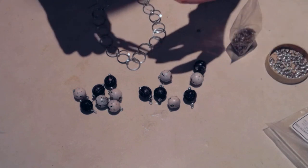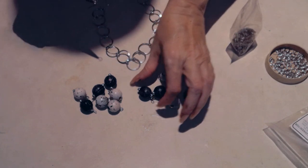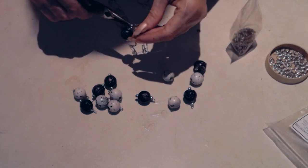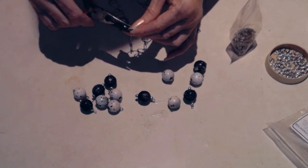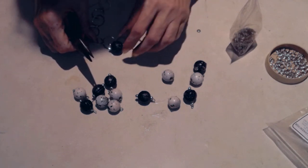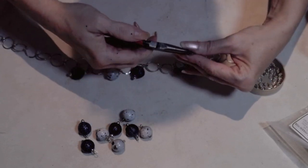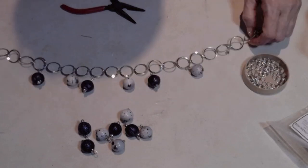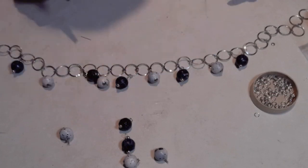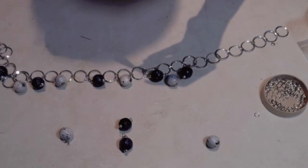I'm adding jump rings — they sell these at Dollar Tree. Apologies for the shadows; it's got a very Alfred Hitchcock mystery-hand look! I'm putting the jump ring on the loop and connecting it to the chain. I do this several times, alternating blue and white beads. It's starting to look kind of boho — great for nautical or boho style.